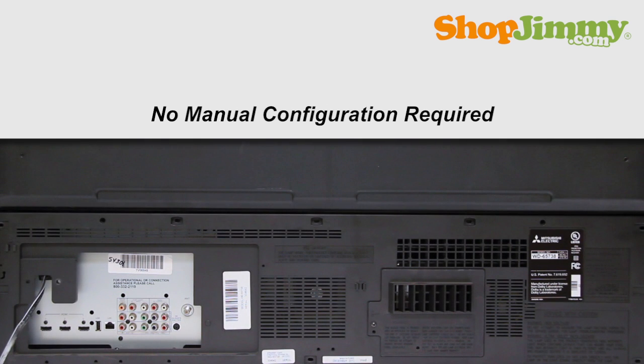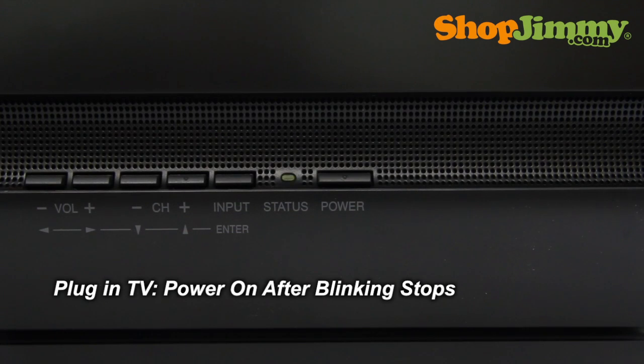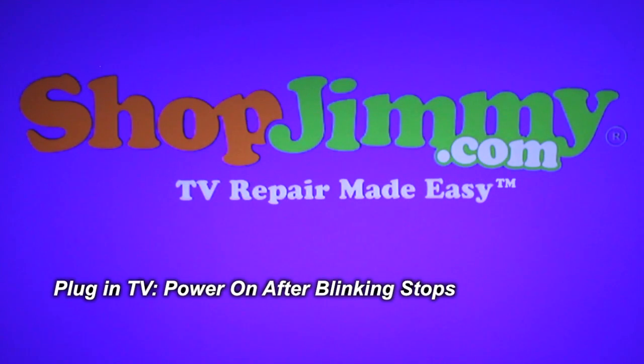Your ShopJimmy replacement DLP chip does not need any manual configuration in order to function properly. Simply plug in your TV, wait for the green status light to stop blinking, power on, and your TV will function as if new.